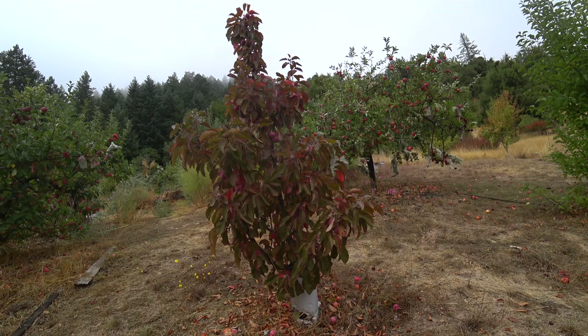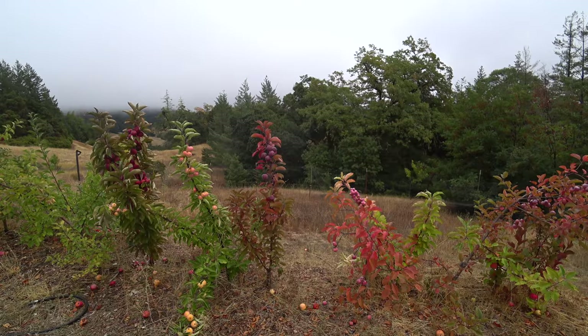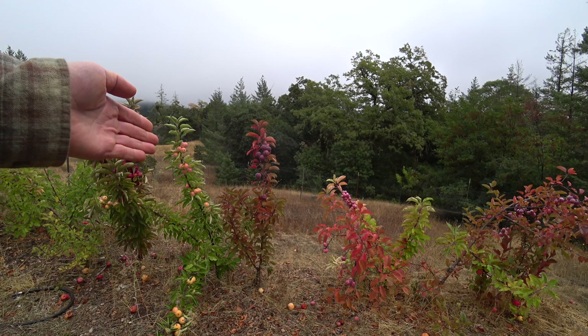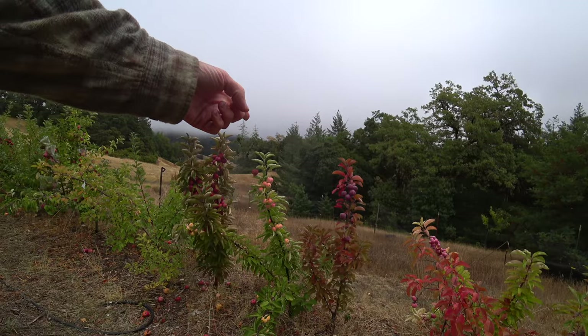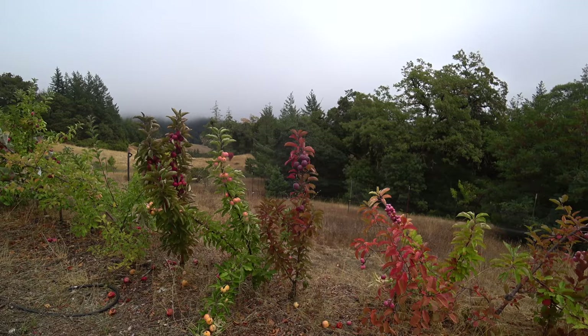That's an interesting trait and I made a bunch of crosses with this hoping that trait would come through — and it has. I still have yet to do an official count on how many of the offspring of Maypole, whether Maypole is the seed parent or the pollen parent, throw trees that are this dwarf columnar style. You can see there's three columnar ones here; some are not. They vary, but I think it's at least 50 percent — it's enough to pursue.